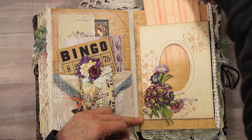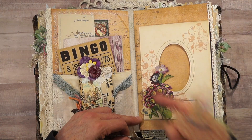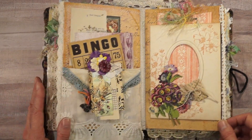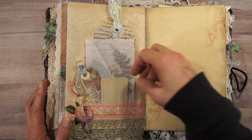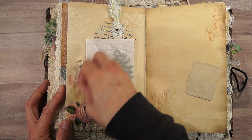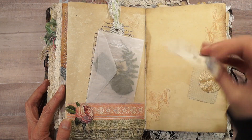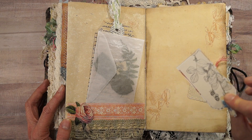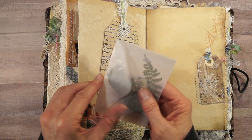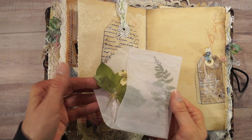This pulls out so that you can journal or put a photo inside the frame here. These are die-cut tags from scrapbook paper, and this is a piece of book page. This is a glassine envelope and I have some pressed flowers in here from my garden.